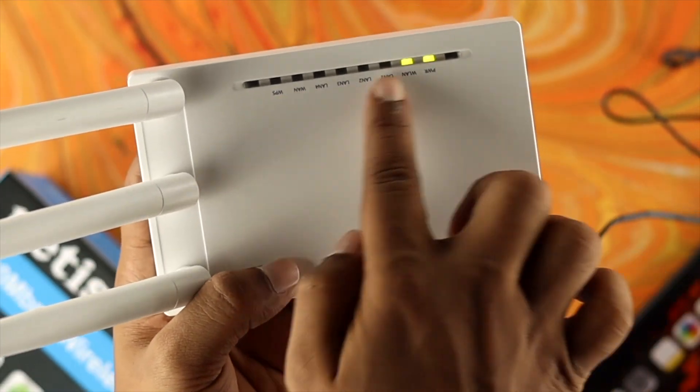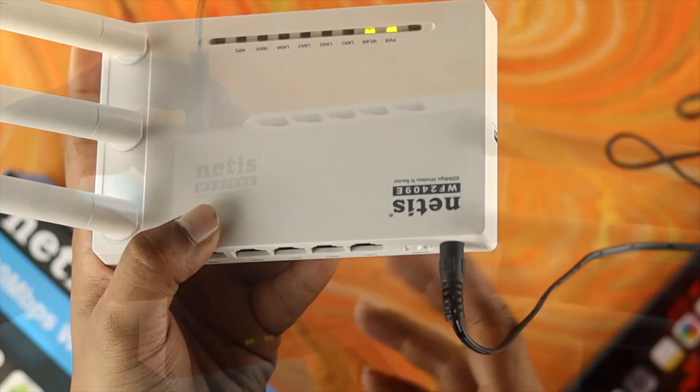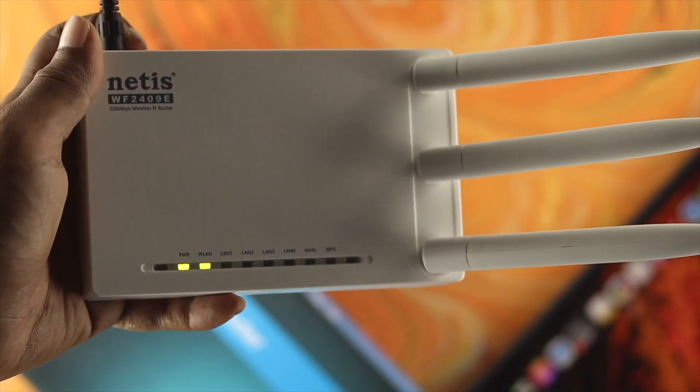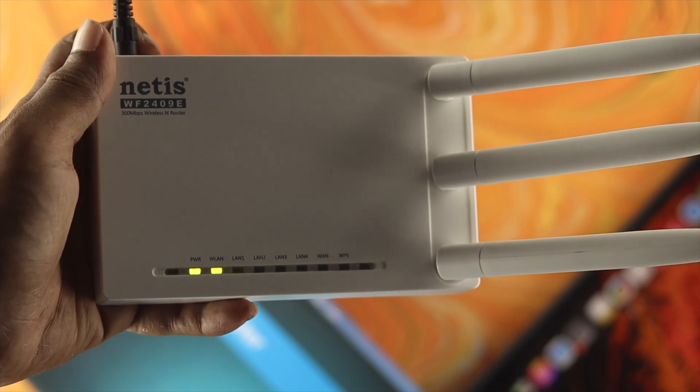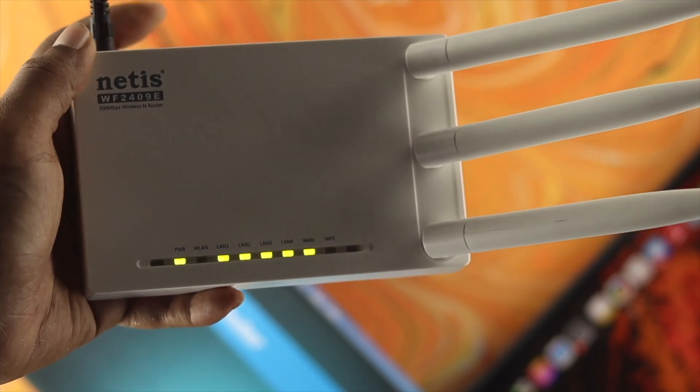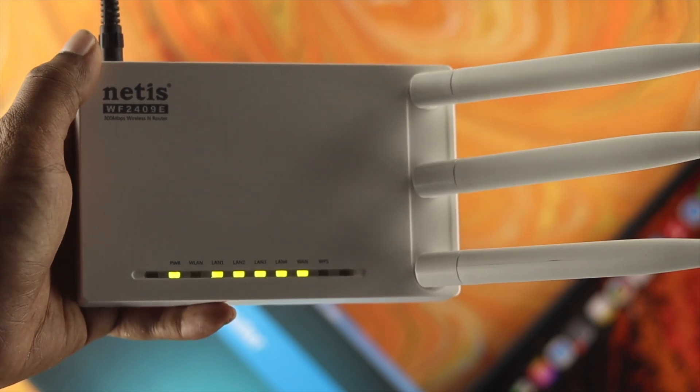Hold it down until you see all the lights flash. Press it and keep holding — once you see all the lights start coming on and appearing, then let go of this button. After that your Netish router will be reset.